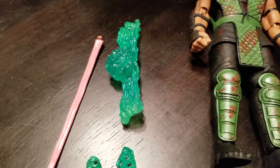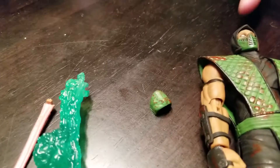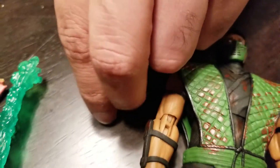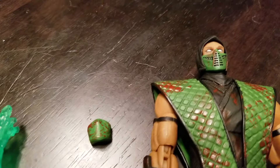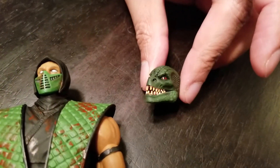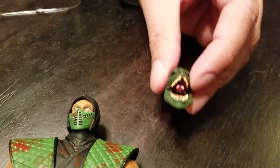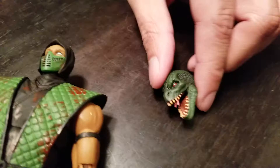He comes with an alternate mask, which is awesome — you can have him in either the Mortal Kombat 1 or Mortal Kombat 2 mask. It's also awesome that he comes with a whole alternate head which is covered in blood. I wasn't sure if the mouth opens — but yeah it does, and there's a tongue in there too. Really cool.